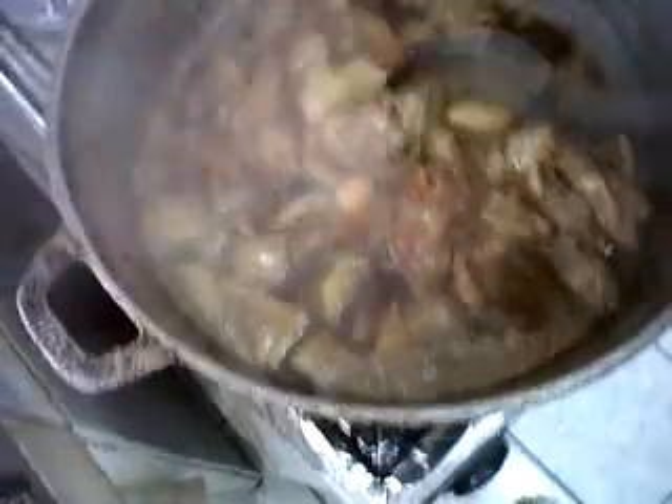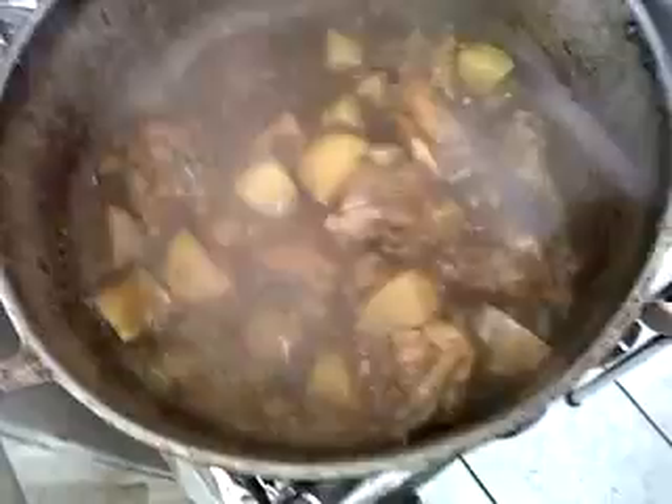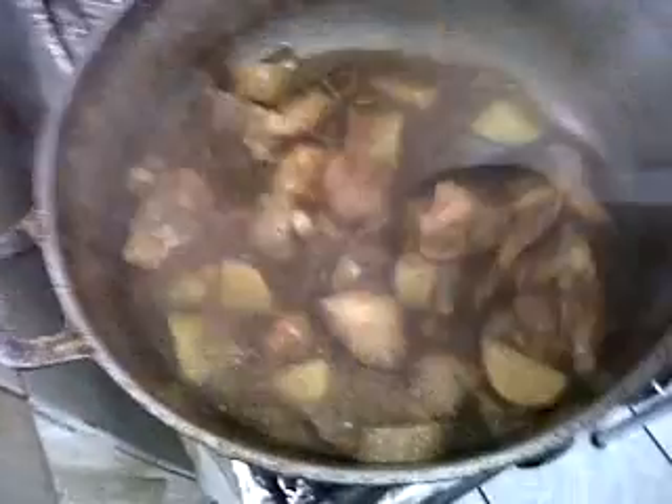Our sweet chicken is starting to bubble there now. Now to this I've added a little potato — regular Irish potatoes.